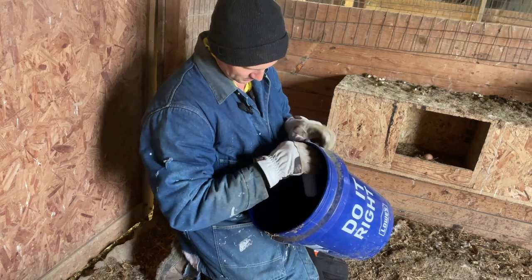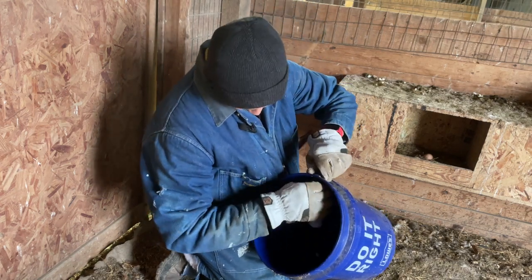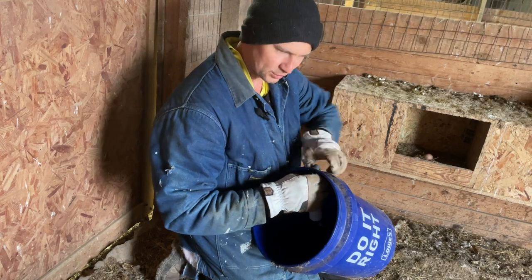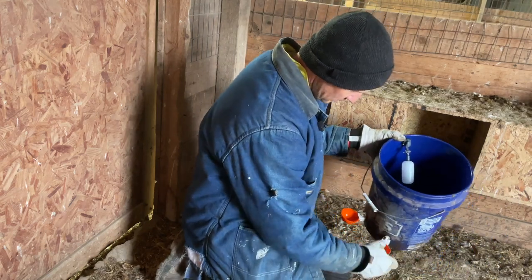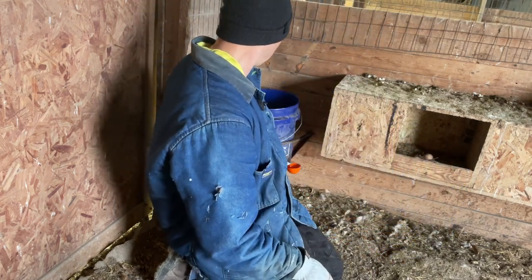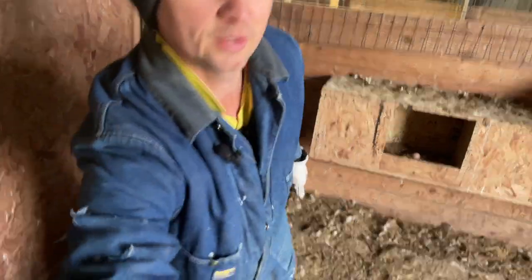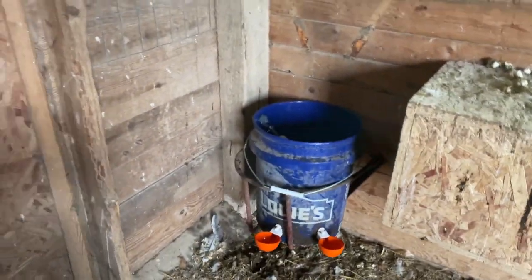I saw this thing on a carton of eggs that we bought from someone - they were just reusing the carton so they weren't this crazy - but the carton of eggs said the chickens had private nesting boxes. Do you see these chickens right here? Do you think they want private nesting boxes? They like each other! This one's wanting to get in there to lay an egg with them. So I think that's bunk. We've got our water right here, I'm going to go get that part to attach it.